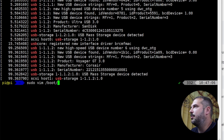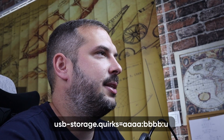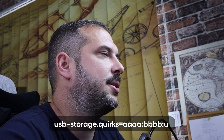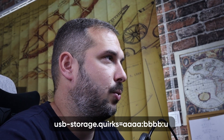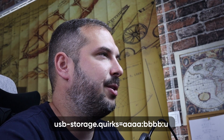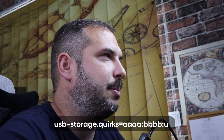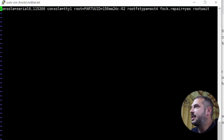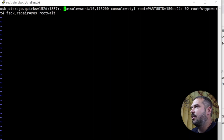Now we need to edit /boot/cmdline.txt and add so-called quirks to the beginning of the file. We need to do this before migrating our Pi to the new SSD drive, or edit the file after migration by running the SSD drive on a USB 2.0 port, or by editing it externally on a different computer. Run: sudo vim /boot/cmdline.txt. At the start of the line of parameters, add the text: usb-storage.quirks=aaa:bbb:u, where aaa is the vendor ID and bbb is the product ID. For example: usb-storage.quirks=152d:1337:u. Save the file and exit.